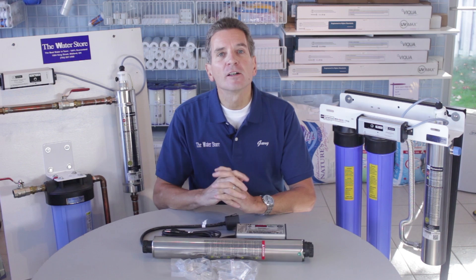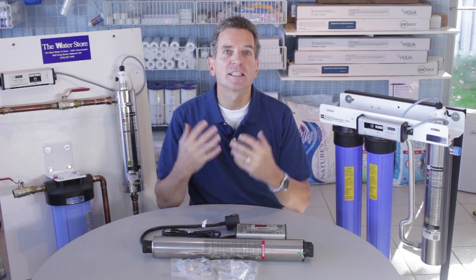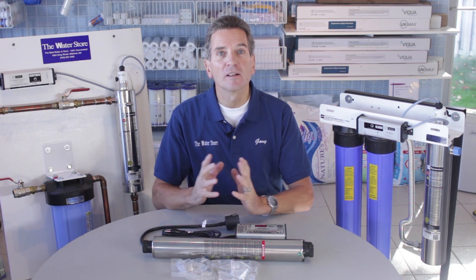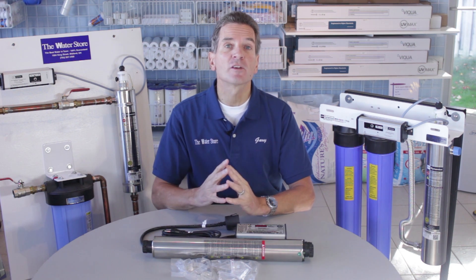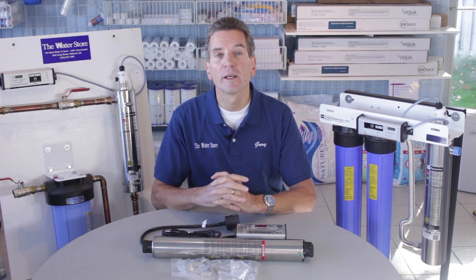The first thing you have to consider is wherever you're purchasing this equipment from, you have to deal with someone that's experienced in ultraviolet systems. Just because someone sells plumbing parts, or a big-box store sells ultraviolet systems, doesn't mean they're experienced — doesn't mean they're going to be able to answer questions or help you figure out which model is the right one for you.